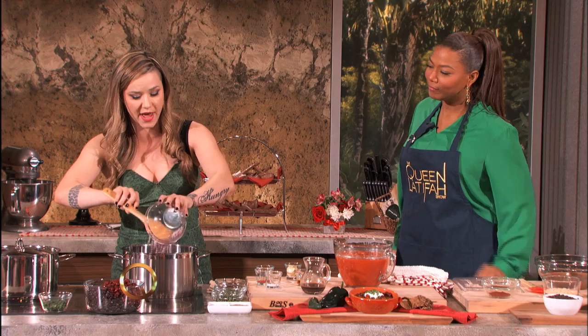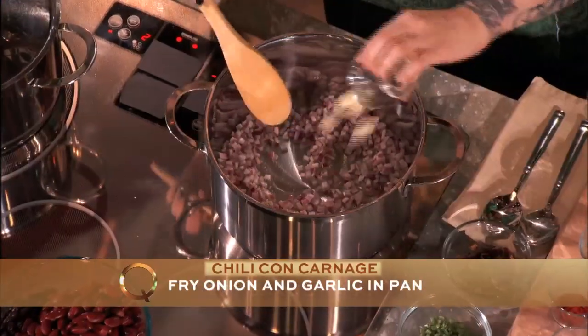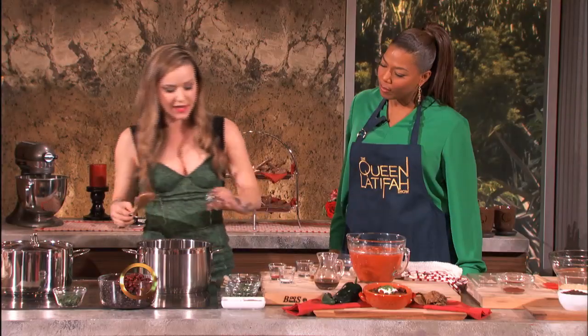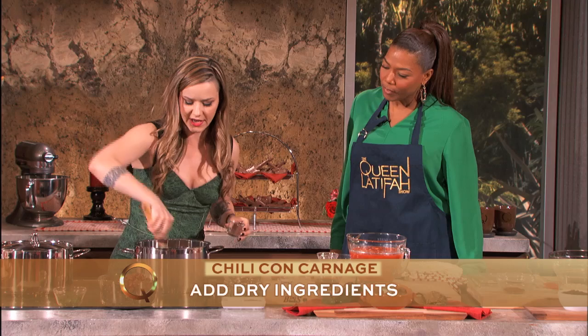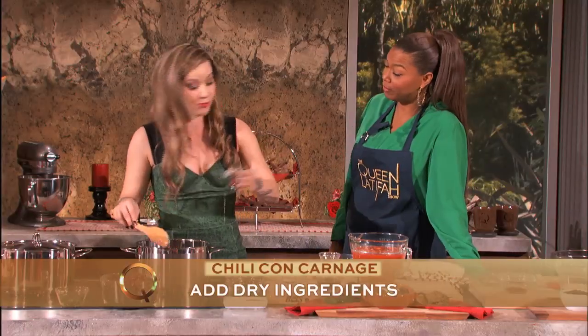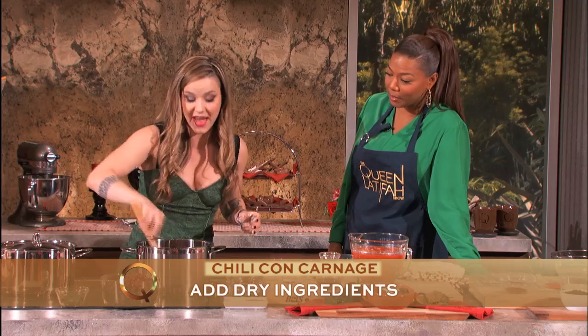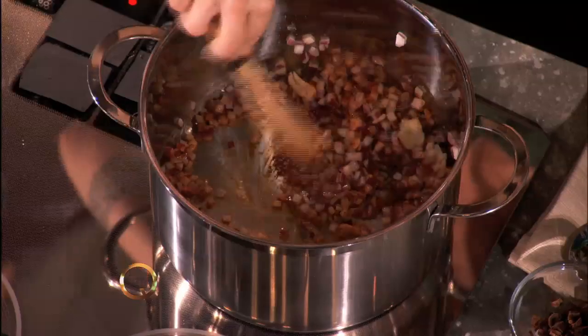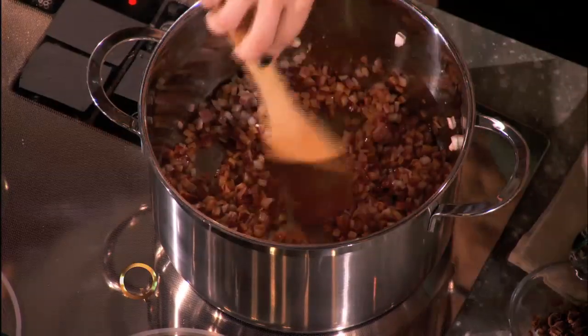We're gonna throw in some beautiful red onion. Love that sizzling sound. We've got some garlic in there, some cumin — it's gonna give it a nice Tex-Mex-y flavor. A little bit of smoked paprika, and that adds a gorgeous red color. A little bit of salt, which brings the moisture out of the onions and helps it cook a little quicker.